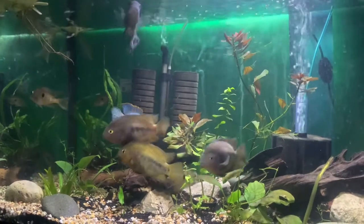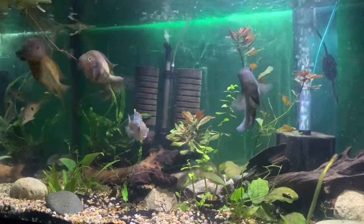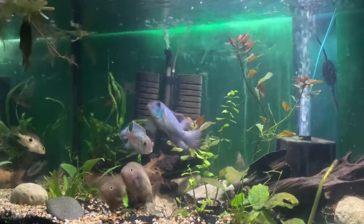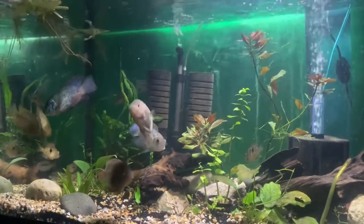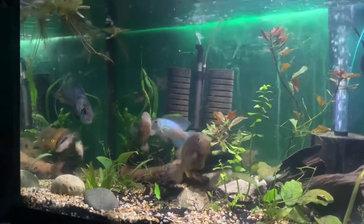They're great fish — they're peaceful, they don't get too big, and they live about seven to nine years. You've got to take the time and care for them just like any other fish, but they are absolutely stunning fish and I love them.